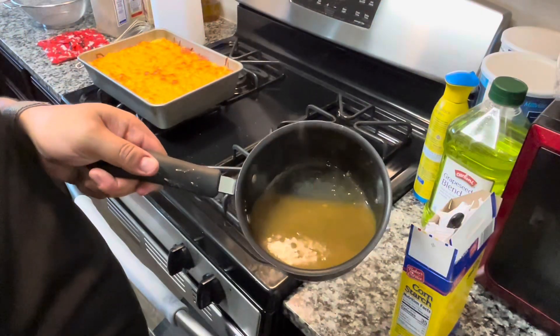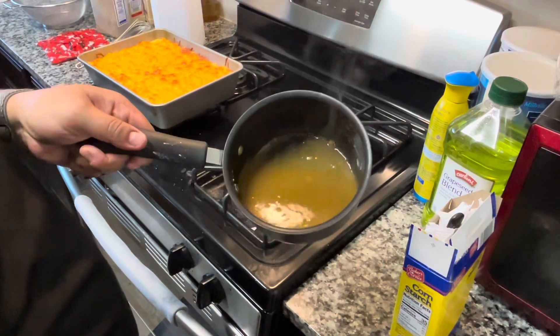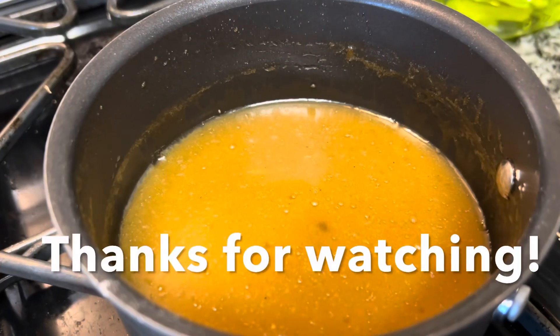Thanks for cooking with us. If you enjoyed this video, please consider giving it a like and subscribing. See you next time!